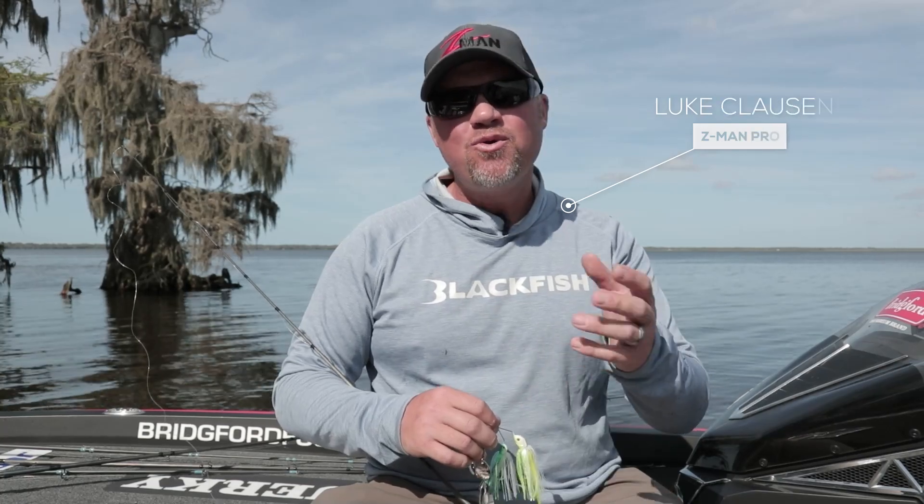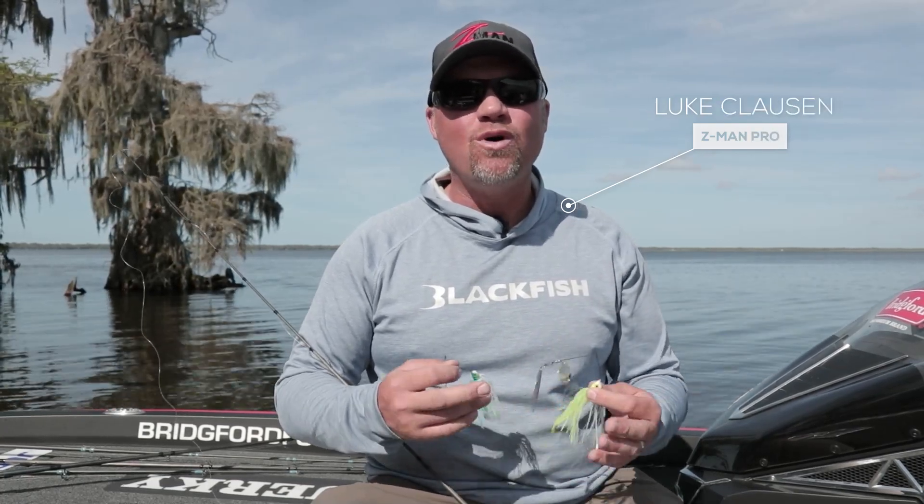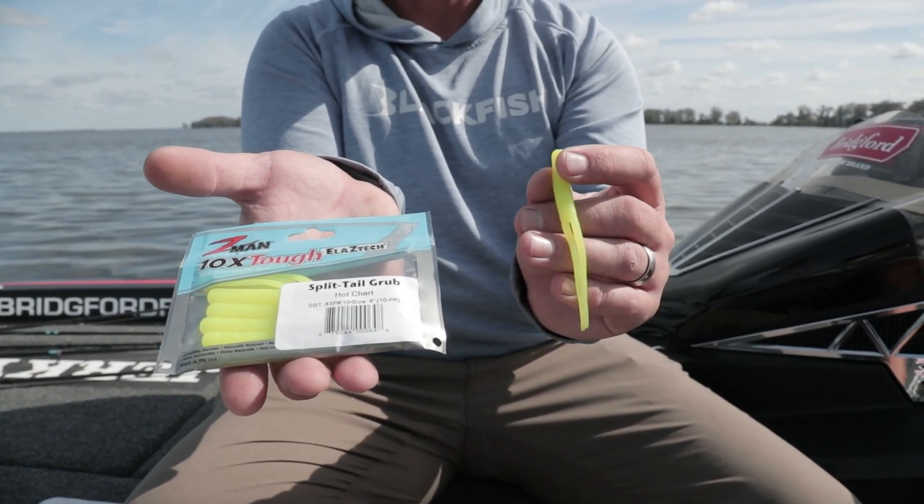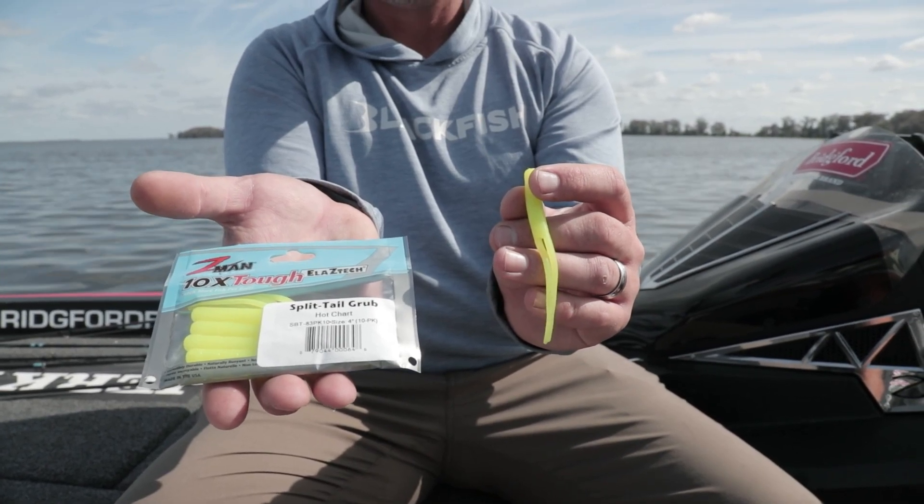Hey guys, Luke Clausen here. One question I get all the time is what trailer to throw on a spinnerbait. Traditionally we've always thrown split tails. That's been a long standard trailer — it's been around forever, caught a ton of fish, and still has its place.